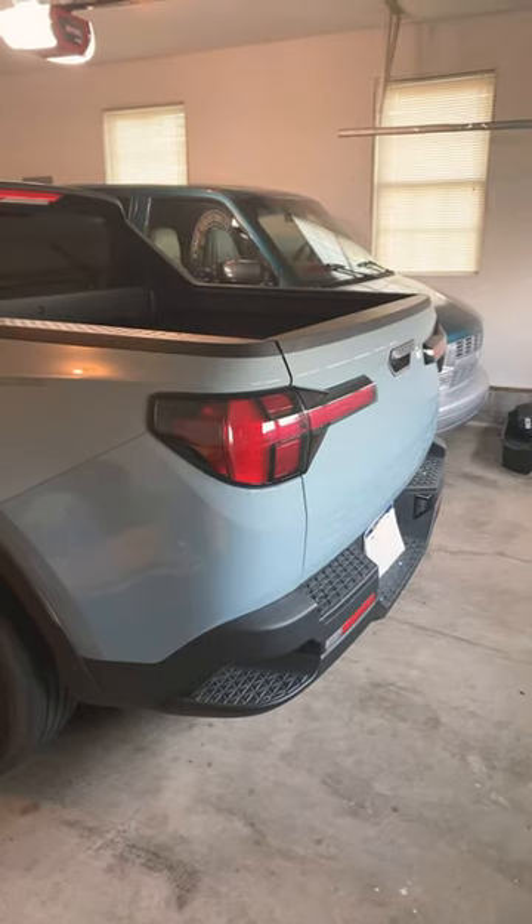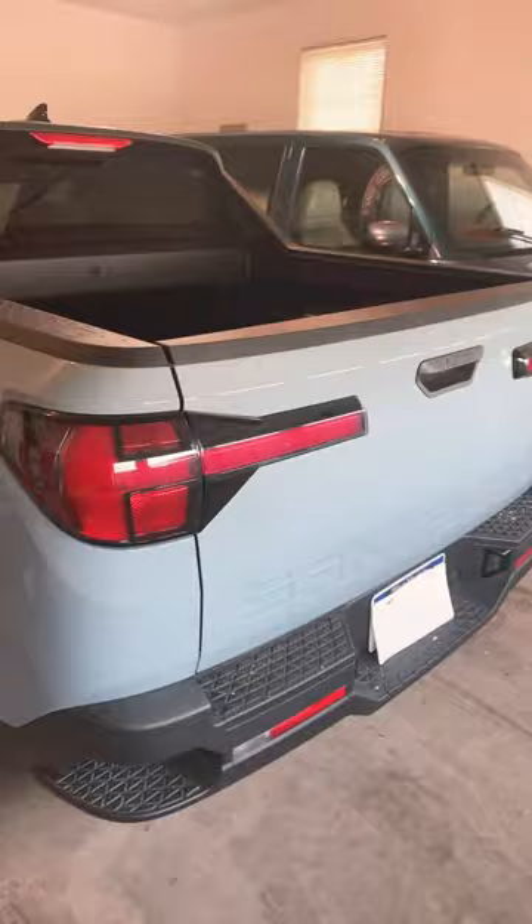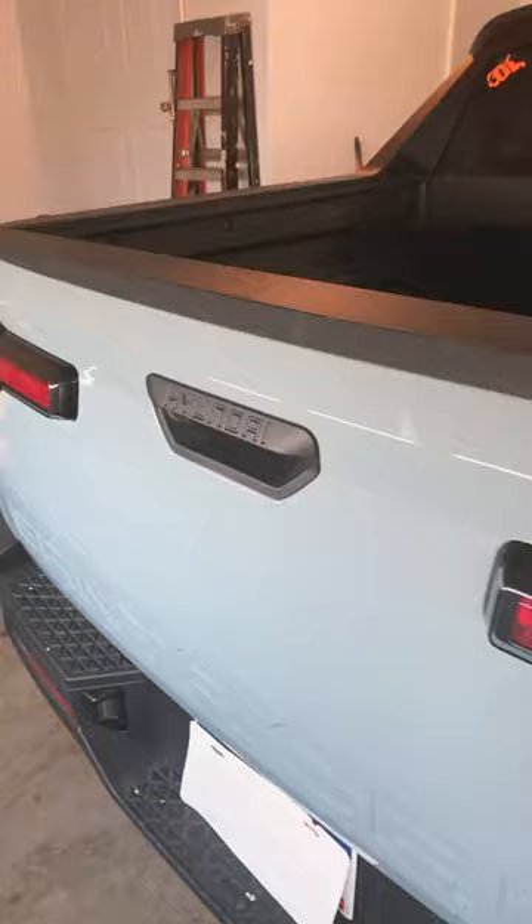I messed up something on my 2023 Hyundai Santa Cruz, and today we're going to fix it. I hauled 2,000 pounds of gravel in the bed and it did just fine. The only thing is I've got gravel stuck inside the tailgate, so whenever I open and shut it, you can see gravel remains falling out onto my bumper.